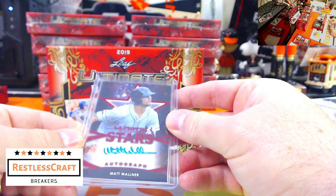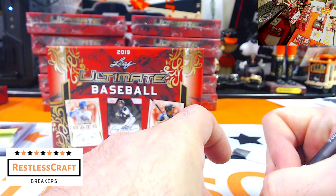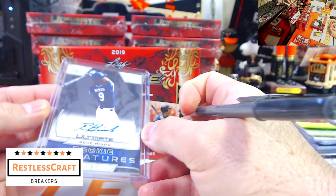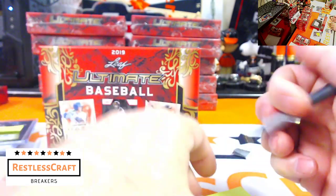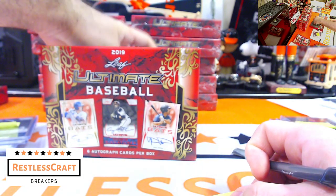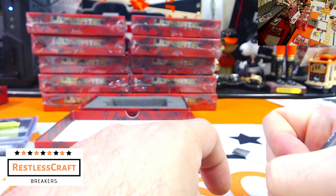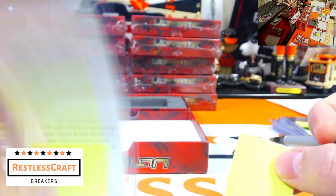Five out of five, Matt Walner — he is a Minnesota Twin! Five out of five for the Minnesota Twins and for Sam. We also have a redemption coming up: Reese Heinz, Cincinnati Reds. And our first redemption is a parallel — Davy Garcia, so we have a Yankee. Davy Garcia is our first redemption.